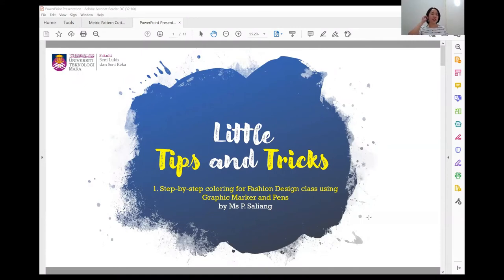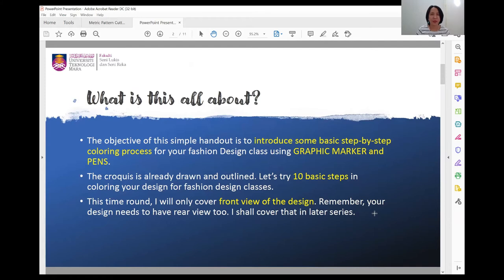This is a step-by-step guide for coloring fashion design using graphic markers and pens that I developed last year. The objective is to introduce some basic steps because some of my students thought using graphic markers was difficult and preferred pencil color instead. Actually, pencil color is more difficult than graphic markers. So I'm introducing a simple step-by-step so they can render and illustrate their designs in a more effective way.